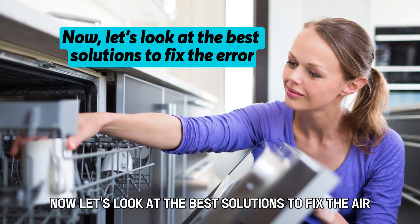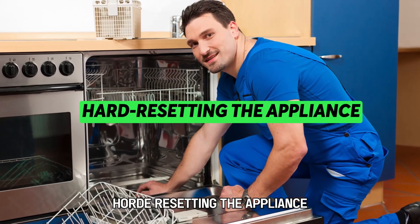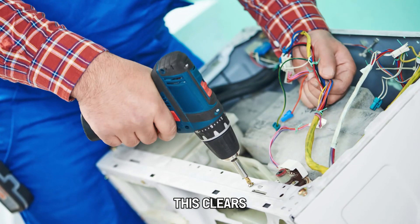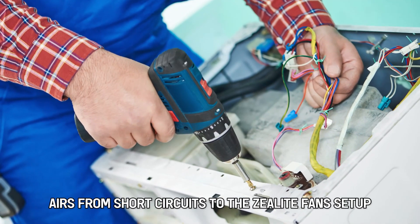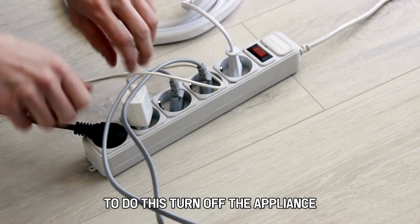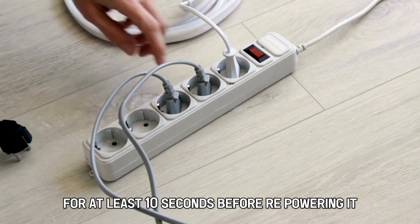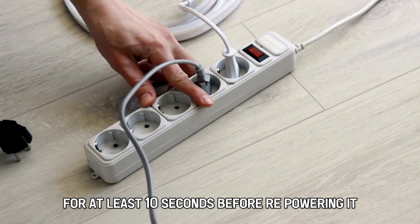Now, let's look at the best solutions to fix the error. Hard resetting the appliance — this clears errors from short circuits to the zeolite fan setup. To do this, turn off the appliance and disconnect it from the power supply for at least 10 seconds before repowering it.